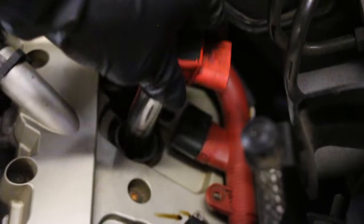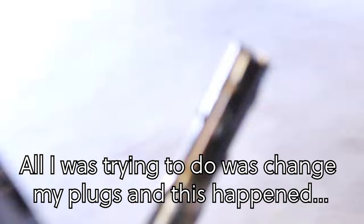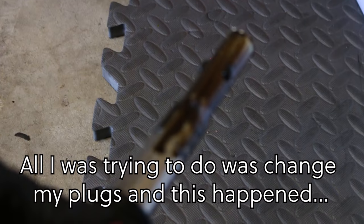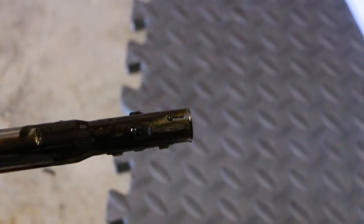Change the spark plugs, they said. It'll be fun. Well, let's just say I probably found the cause of my rough idle. Damn.